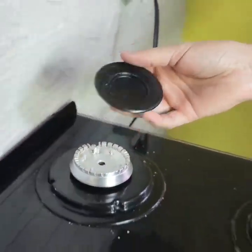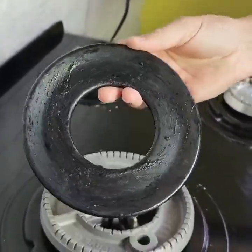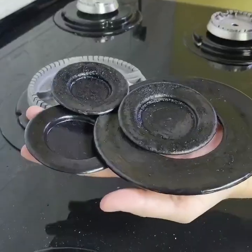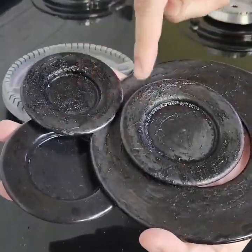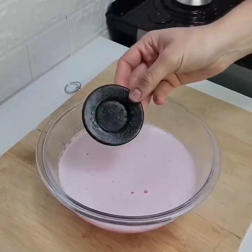Look at what our hood looks like here — this top part of our kitchen is full of oil, all burnt. Look at the dirt in the kitchen. When the oil burns here, look how it looks — pay attention to this.